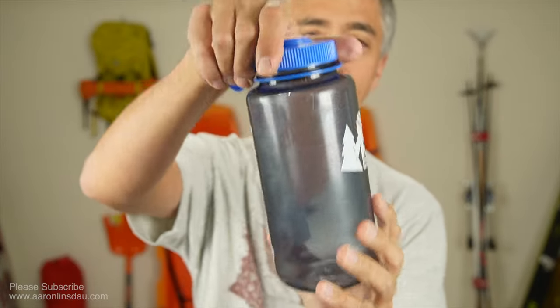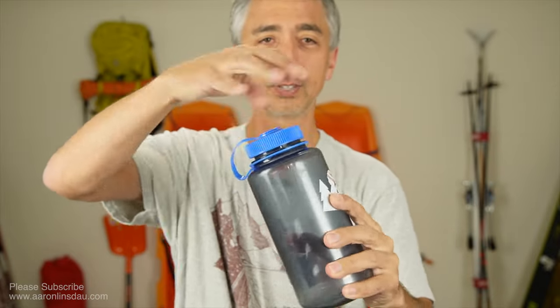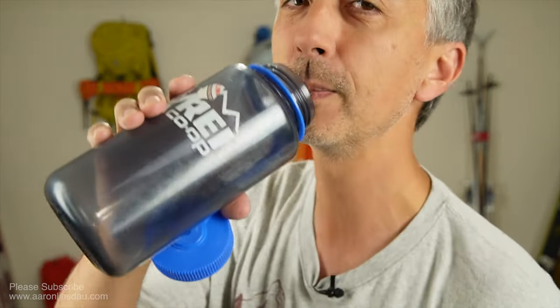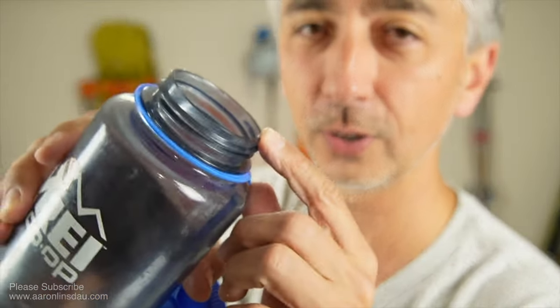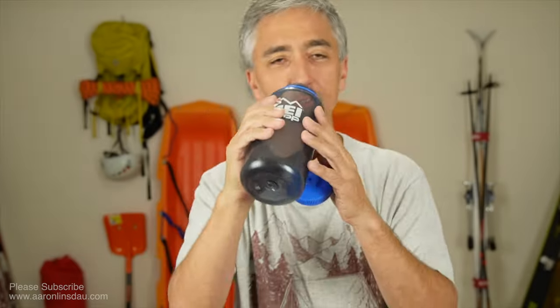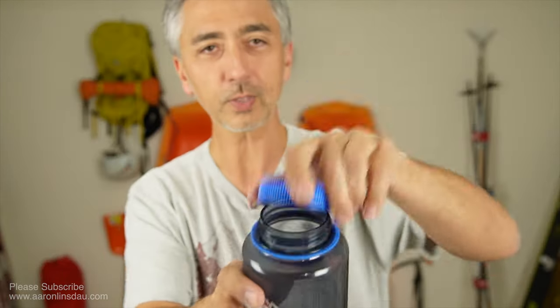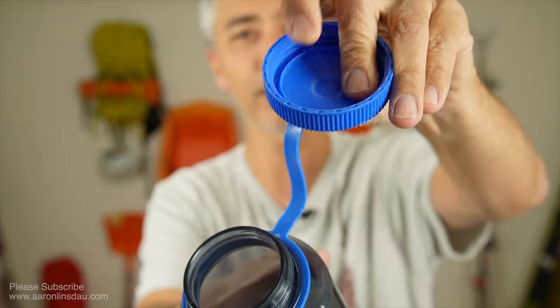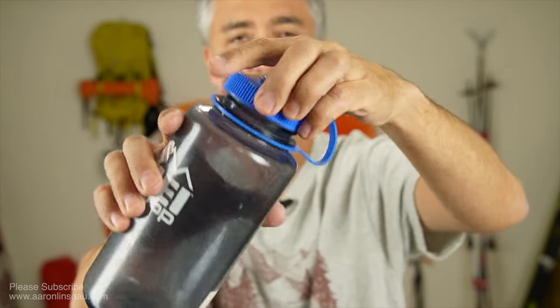Nalgenes have a big downside, even though they're the gold standard: when you're drinking out of them, make sure not to put your loop down — put it up here so you can grab it — but once you're done drinking, there will be water around the rim. Take your shirt, wipe that off, tap the water out of the threads up top, and close it.